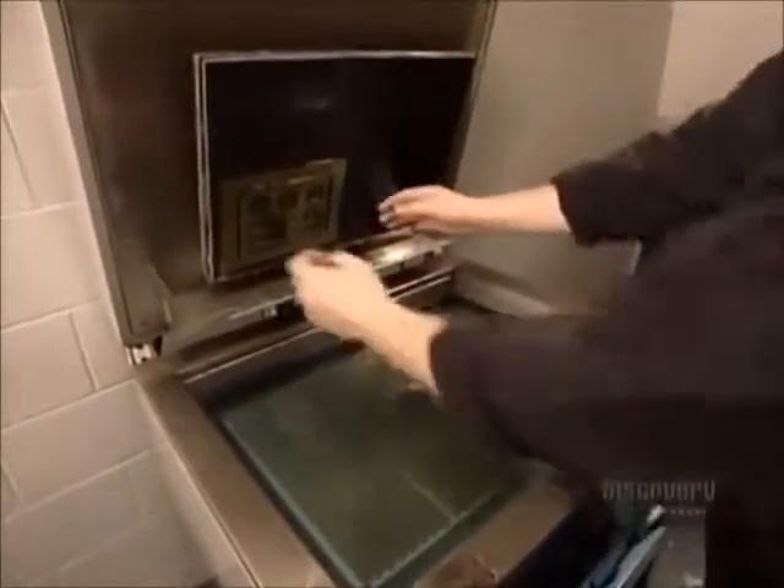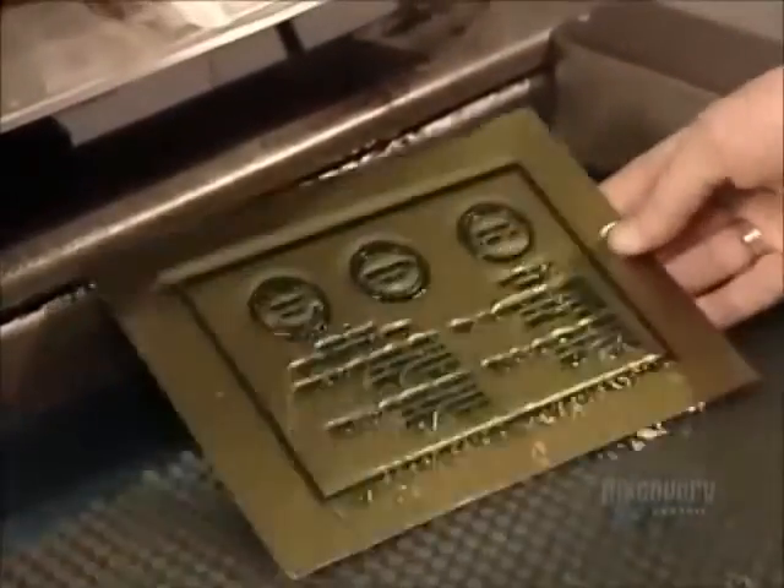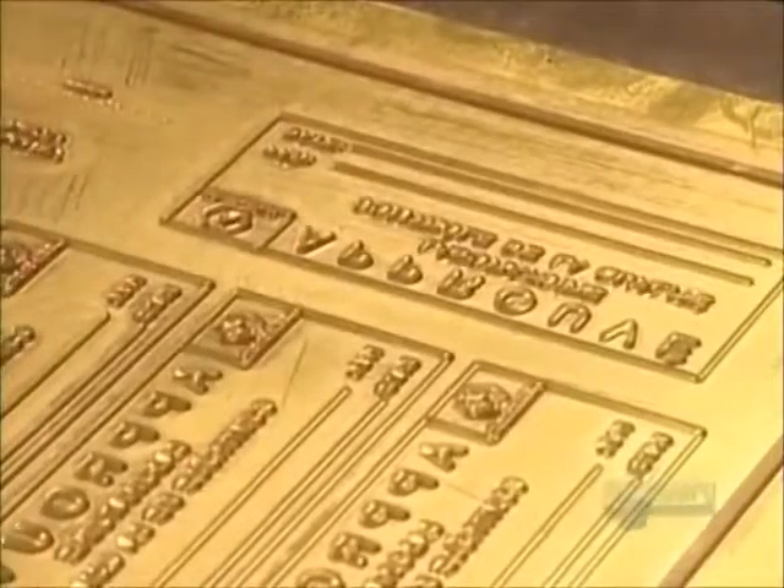The rest of the polymer is shielded by the dark portions of the negative, so it doesn't change. A wash cycle then scrubs away this unhardened polymer, leaving behind a perfect mold in the shape of the stamp.